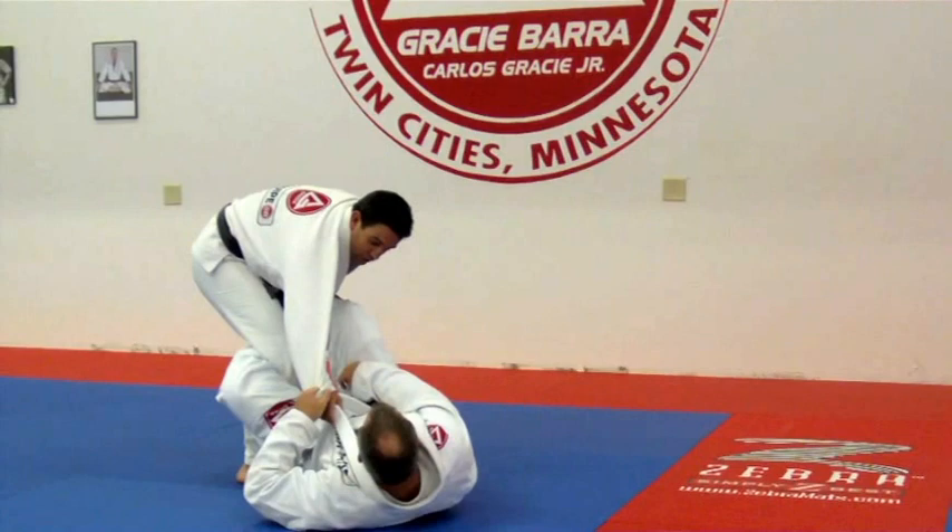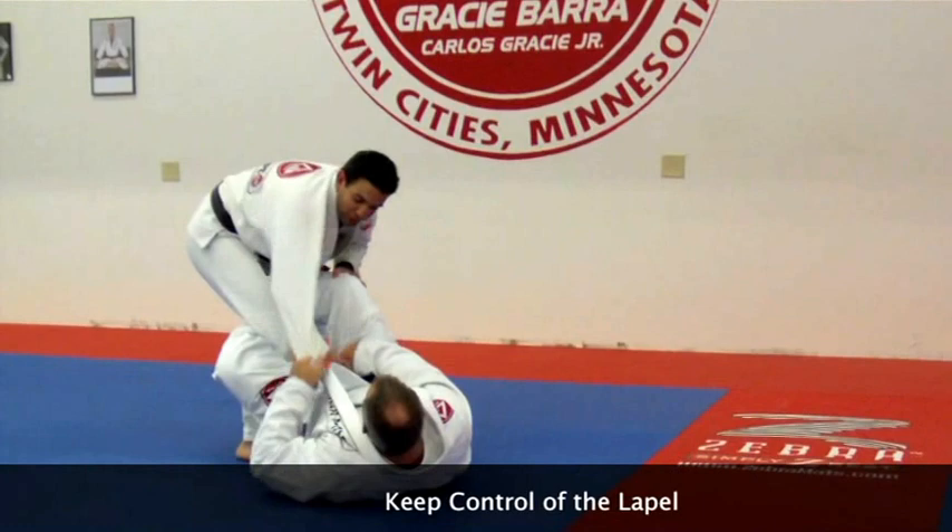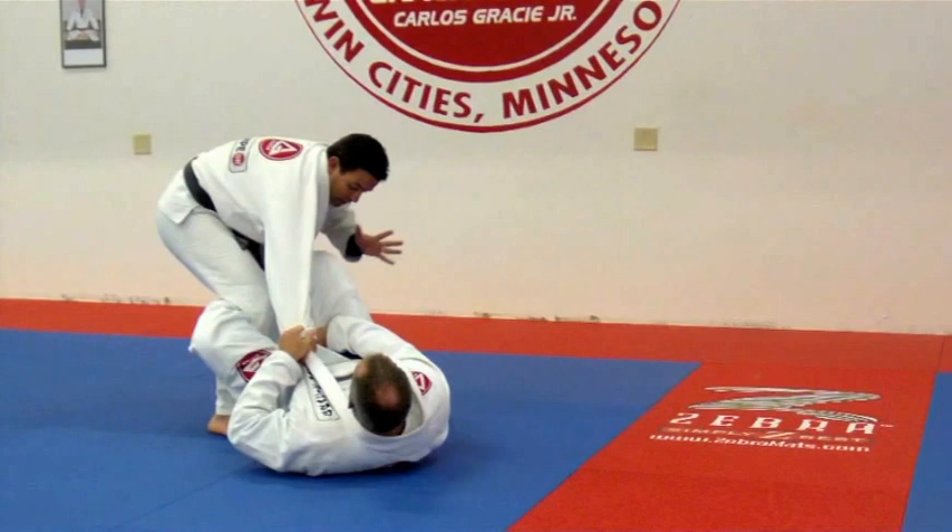He's controlling my arm and I can't break the grip to go for the next one. So I don't care — I'm gonna forget about his knee, okay guys? And I'm gonna keep controlling his leg.